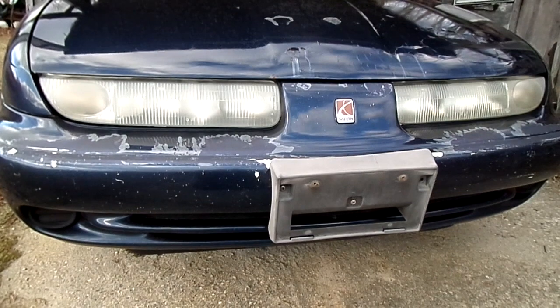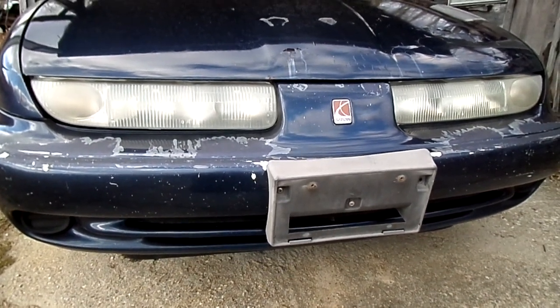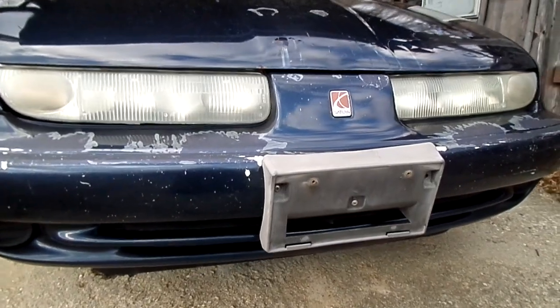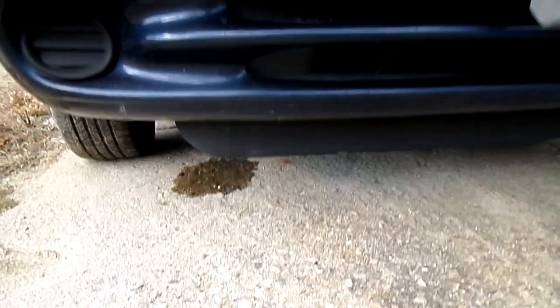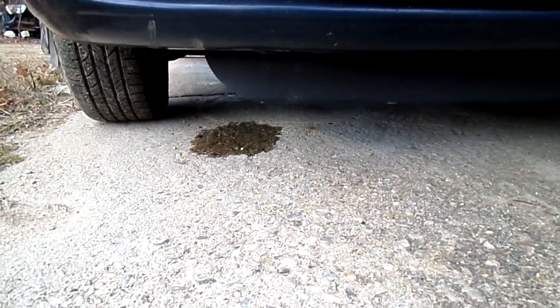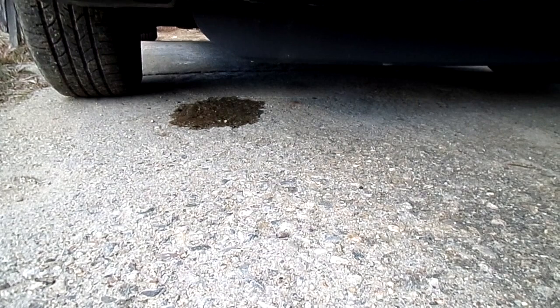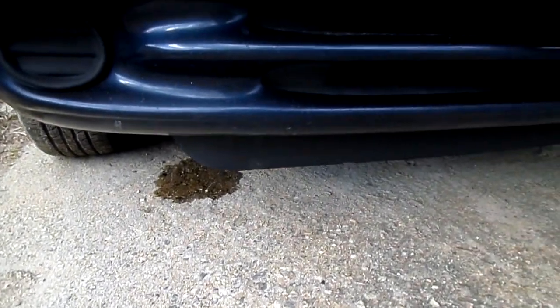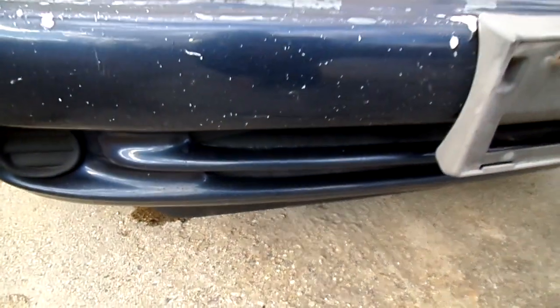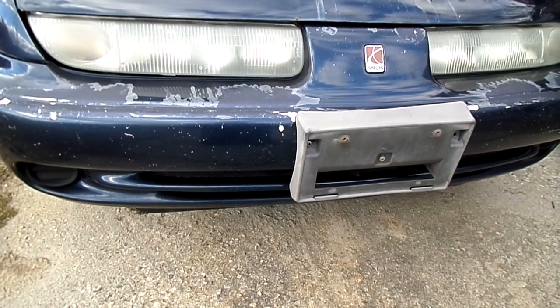This is a video by Richmond. Today we are working on a Saturn S-Series — this happens to be a 1998 model. The problem we're having today is we have this spot underneath the vehicle. You guessed it — it's right above the water pump. So we've got to get in there and replace the water pump.